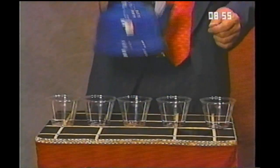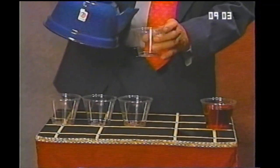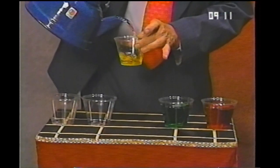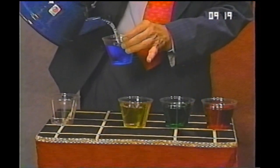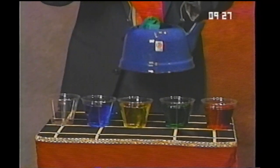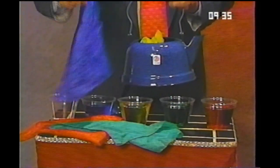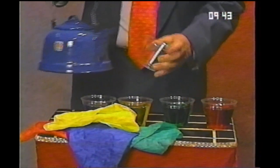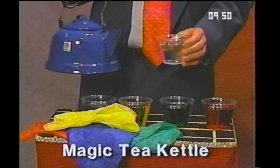If you like real pretty magic, this is called the magic tea kettle. You can take this tea kettle and pour a red drink, a green drink, a yellow drink, a blue drink. Some people ask what makes it do that. I'll show you — inside here there's a red scarf, and they're not wet, and a green scarf, and a blue scarf, and a yellow scarf. Once they're removed, then you can pour just pure water. The magic tea kettle.